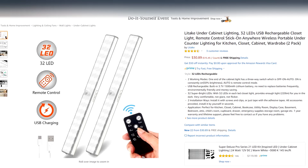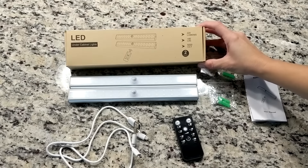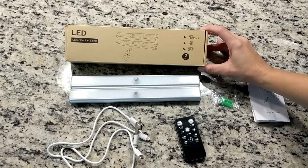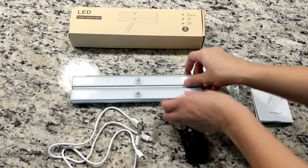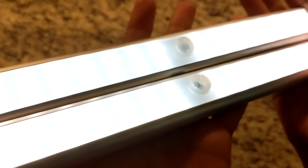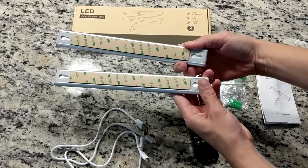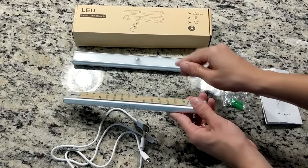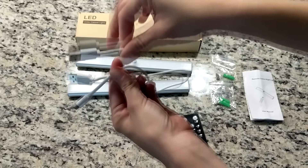The LED light strips I'm using for this project came from Amazon — I'll have them linked down below in the description box along with a 10% off coupon code. For $30 you get two LED light strips. Each light strip has 32 LEDs and they are a nice white light. They also have a magnetic sticky strip on the back so you can install them easily.